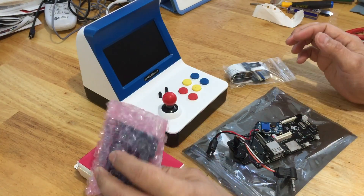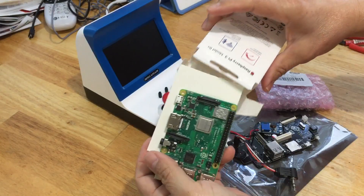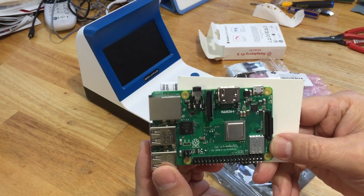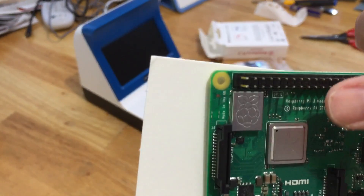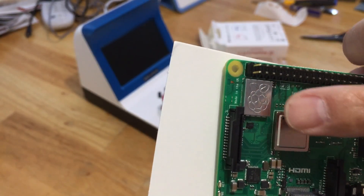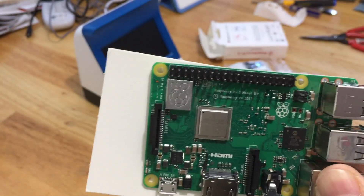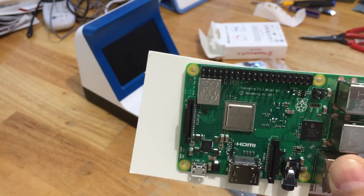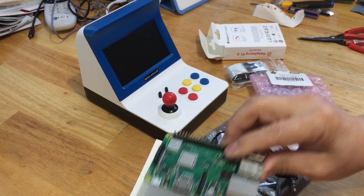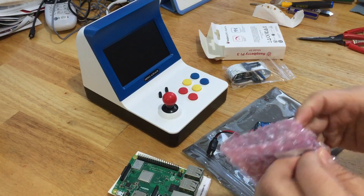So these two boards are going to tie in with everything together. Let's open this up and see what Raspberry Pi I got. I got a Raspberry Pi 3B Plus — it's the latest version. You can tell because it has a silver Raspberry Pi logo on it. This one is also silver; the old one is black and doesn't have the Raspberry Pi icon. This is the 3B Plus version — it's supposed to be much faster and better at keeping the temperature down.